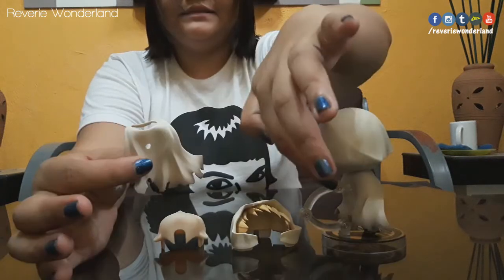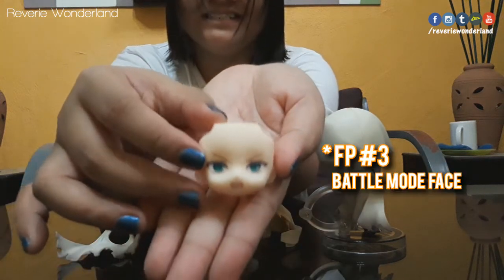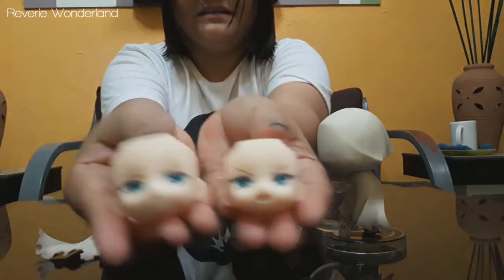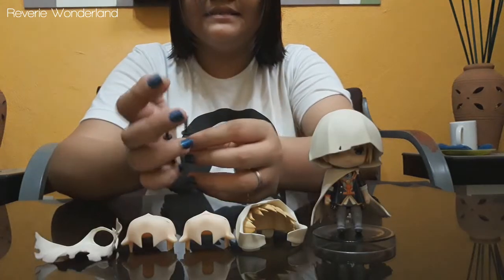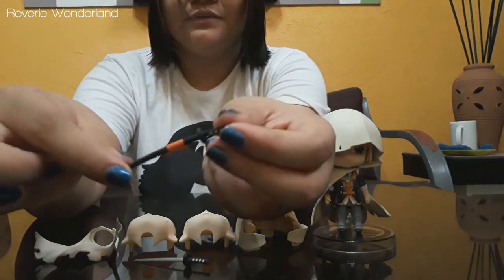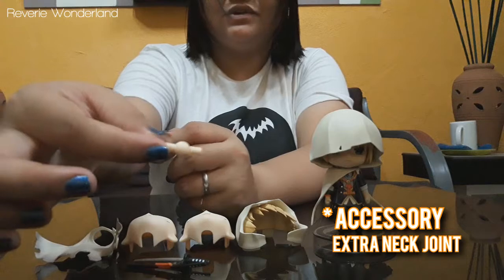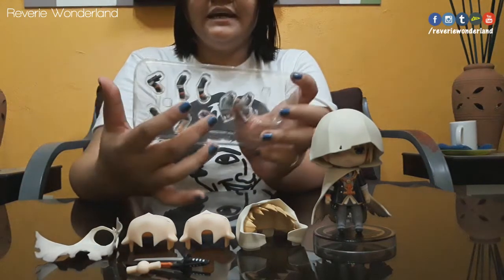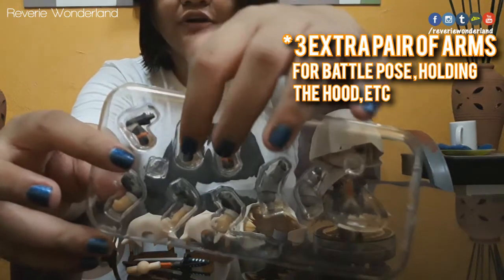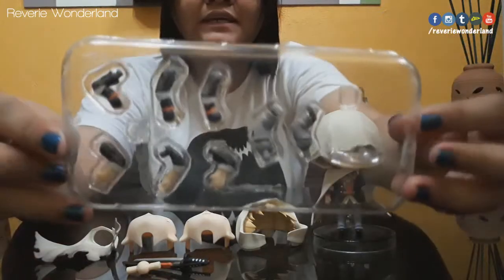The extra cape — you can see the hole where the joint for the stand connects; you can attach it on the cape. There's a battle pose face with loose eyebrows. It comes with two extra face plates. Then next is his sword — here is the sword with the sword cover, which is also detachable. There's also an extra neck joint. These are the extra hands and legs; the legs are good for the battle pose, while the others are for holding a sword, holding his hoodie, and so on.